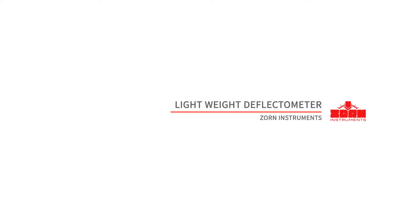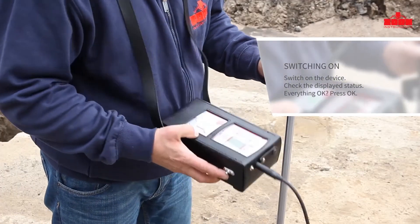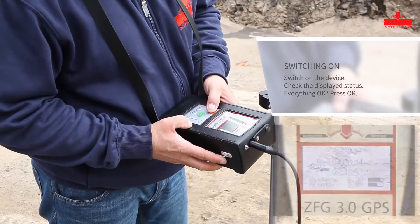Zorn Instruments Lightweight Deflector Meter. The Measurement Process: Switch on the ZFG3000 by pressing the ON-OFF button.